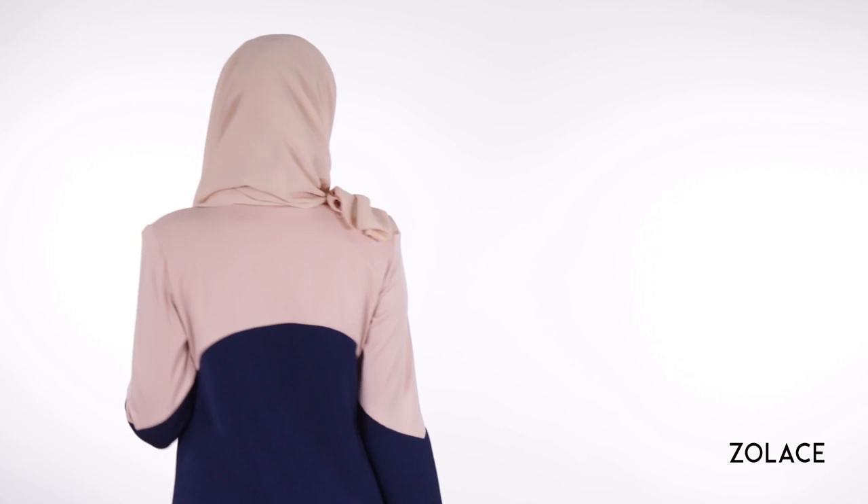Then tidy up and you're done! As you can see, we've created tons of volume with the help of our Zena Bubble Rectangle Shawl and creatively folding and wrapping it to create additional layers.